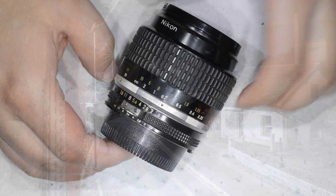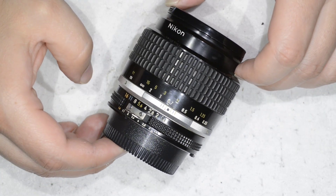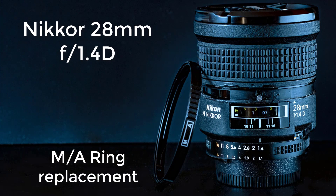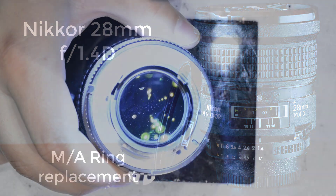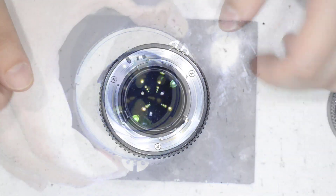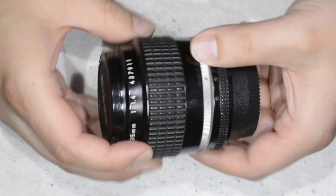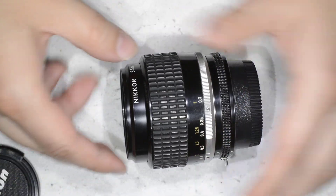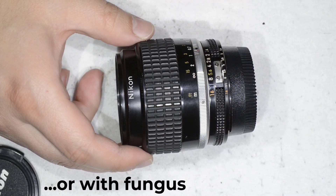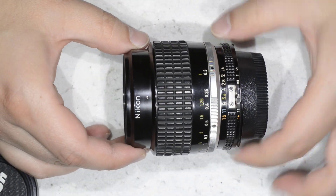This lens was sent to me for repair by the same person who sent me the 28mm 1.4 D that you see in another video — also a fantastic lens. As you can see, this lens is extremely dirty on the inside. So if you have a lens or see one on the internet that's not very expensive because it's extremely dirty on the inside, this video is for you.